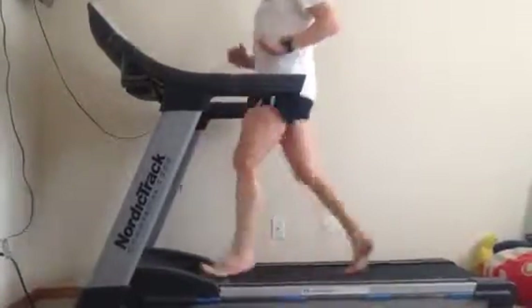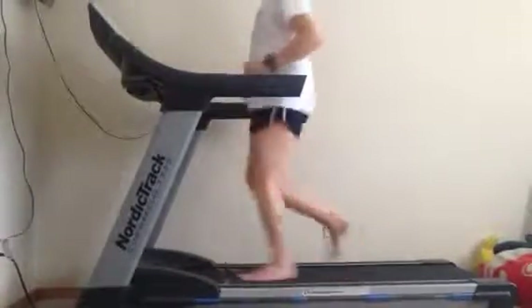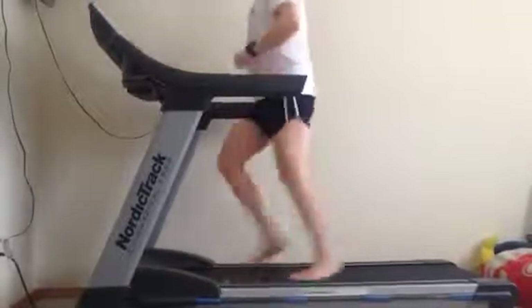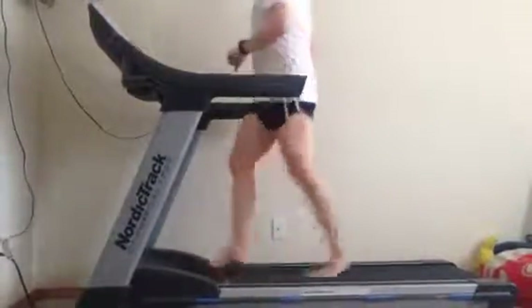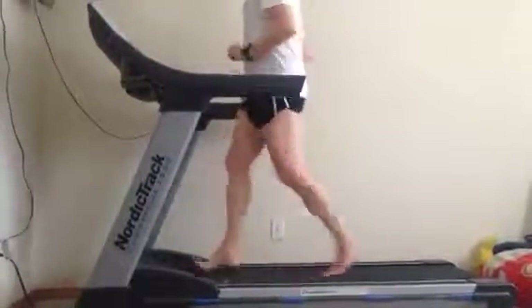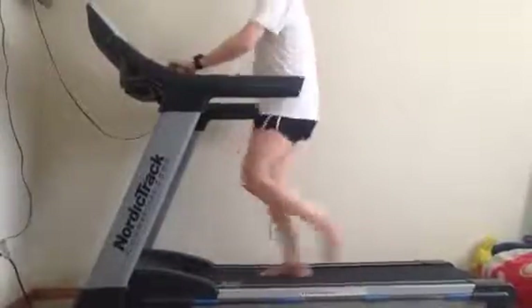This is a 15-minute pace, which feels really slow. Turning it up to a 12-minute pace.